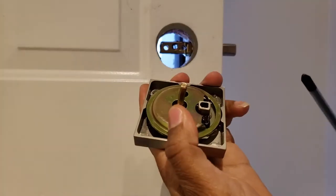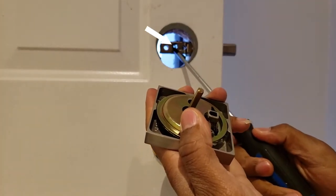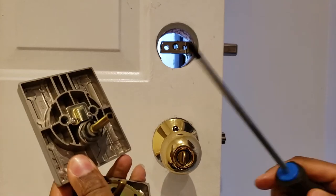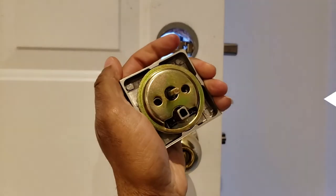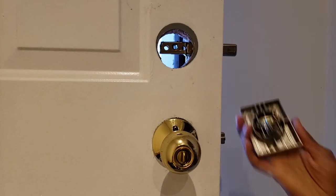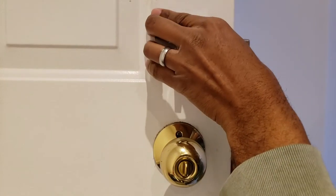I wouldn't tighten it all the way just yet. At this point, pick up the thumb turn piece and locate the interior torque blade. This interior torque blade is going to go through the D-shaped hole on the latch bolt. Now pick up the exterior part of the lock, locate its torque blade, and fit that torque blade right into the turn piece of the interior part of the lock, which is the thumb turn.